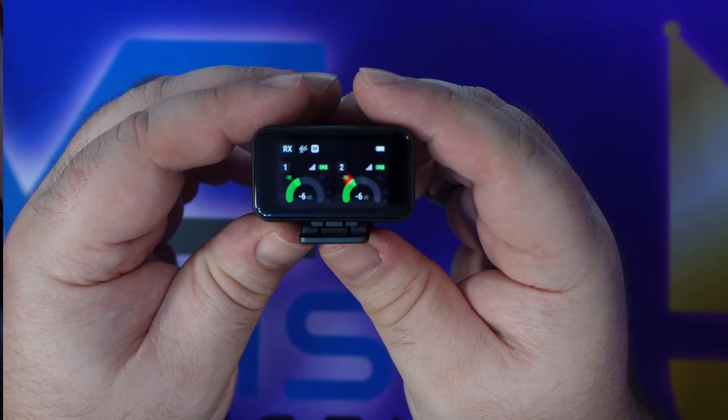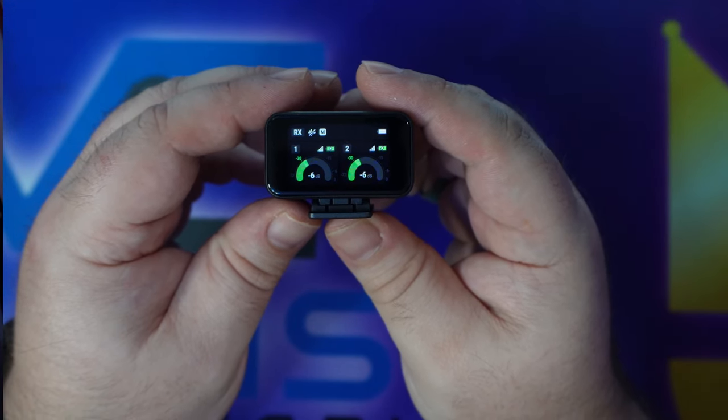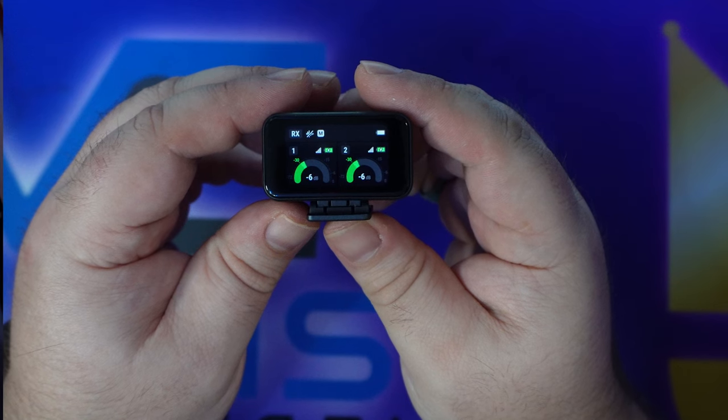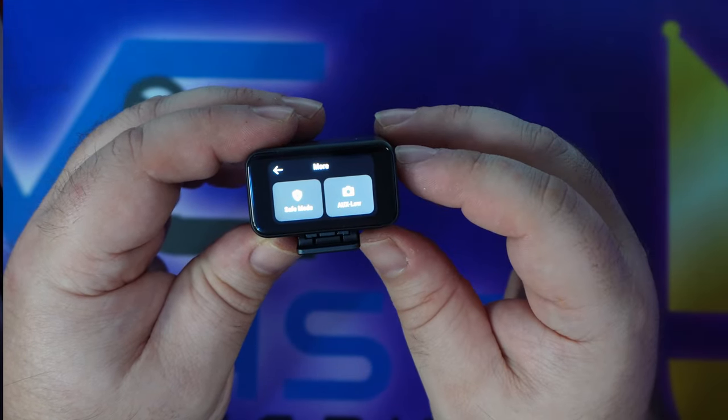Let's take out the receiver first. It's very simple, and if you're familiar with the DJI mic or the Rode Wireless Go 2, you'll recognize it immediately. You can see the levels for the two different transmitters, all the stats on top, and over each transmitter the battery life and signal strength — because this thing has enormous range. The transmitters can be up to 656 feet away from the receiver.